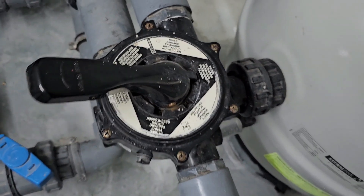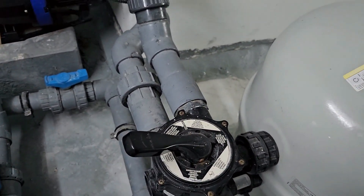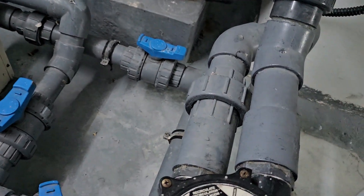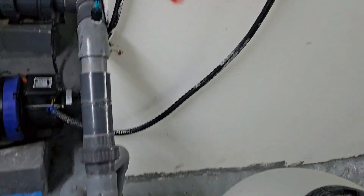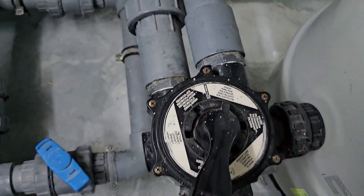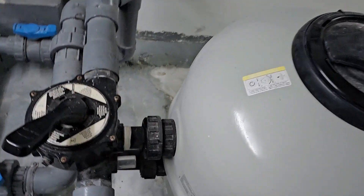Here is the filtration valve and the sand filtration backwash valve. When we do a backwash, first we have to switch off the pump, then turn to backwash. Depending on the swimming pool, we typically do five to six minutes of backwash. Then we switch off again and turn to rinse, and rinse for about four to five minutes.